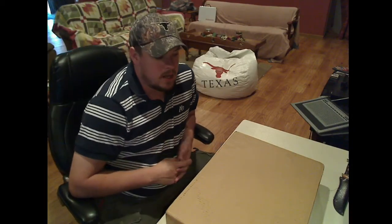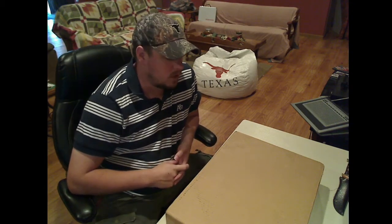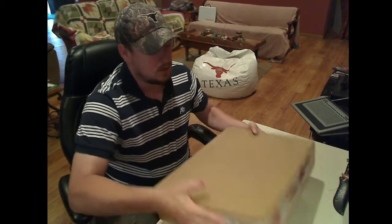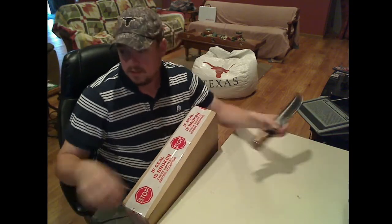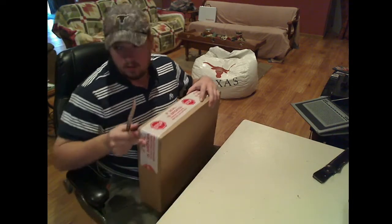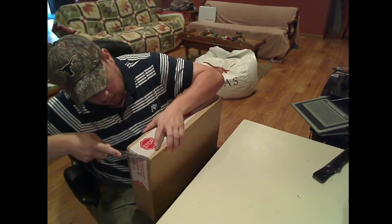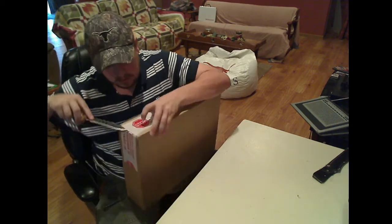Hey guys, it's Pat here and I just got my MacBook in from my school, Full Sail, for my mobile development degree program. I figured I would do an unboxing because you all know me, I like pretty much anything electronics. So nifty little unboxing knife here — nothing like unboxing with something like that. Let's get into it. I wasn't actually expecting this until tomorrow according to the FedEx site, so I was pleasantly surprised today.